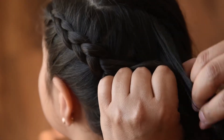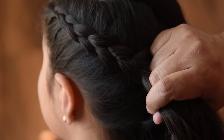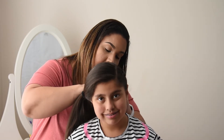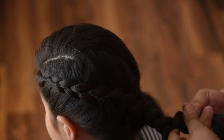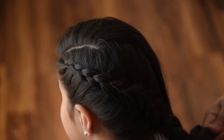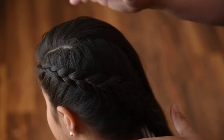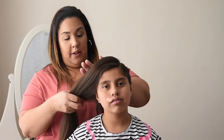Essentially this Dutch braid will wrap around the side of her neck. Once you get to the side of her neck, take the remaining hair that you have and just braid it about three or four more times. I like to then take the elastic — any color, doesn't have to be black — take it off and rubber band that section that you just braided. It should look like this.